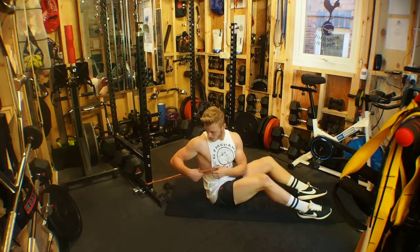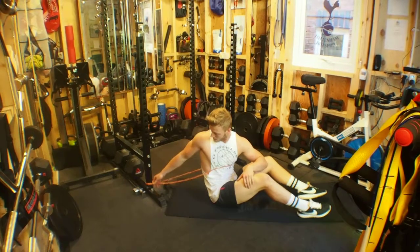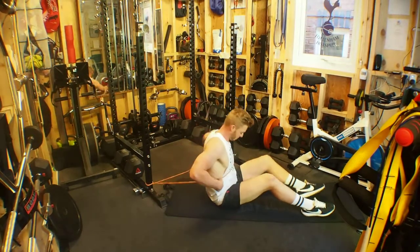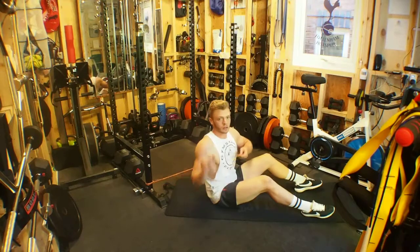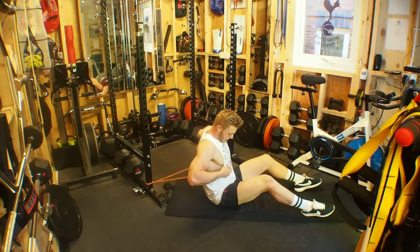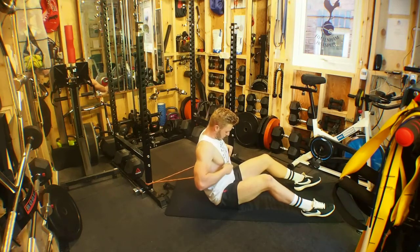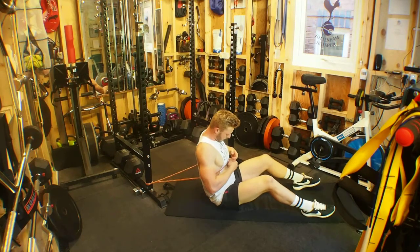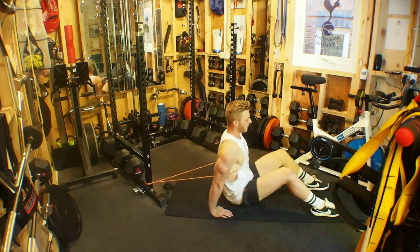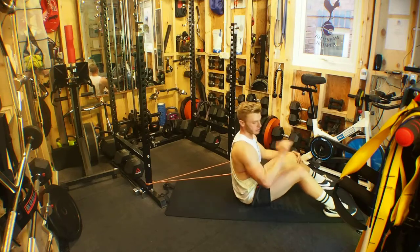Band-resisted sit-ups. We have a resistance band set up around the lowest part of the squat rack. From here we place the resistance band over our heads and just beneath the chest, at the top of the abs. We then stretch out so that we get band resistance.